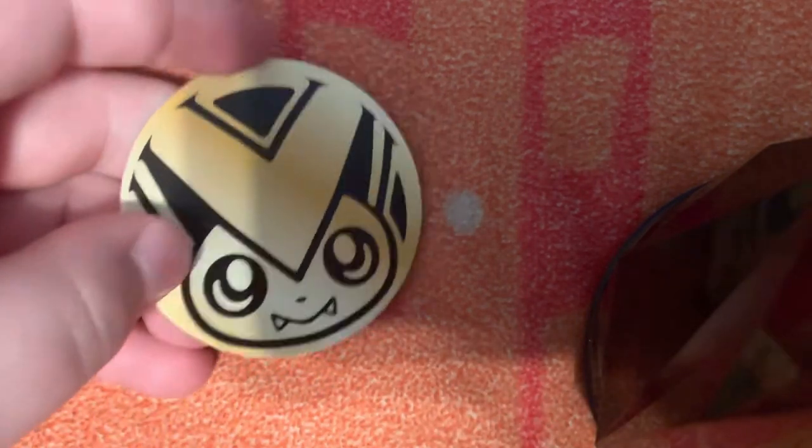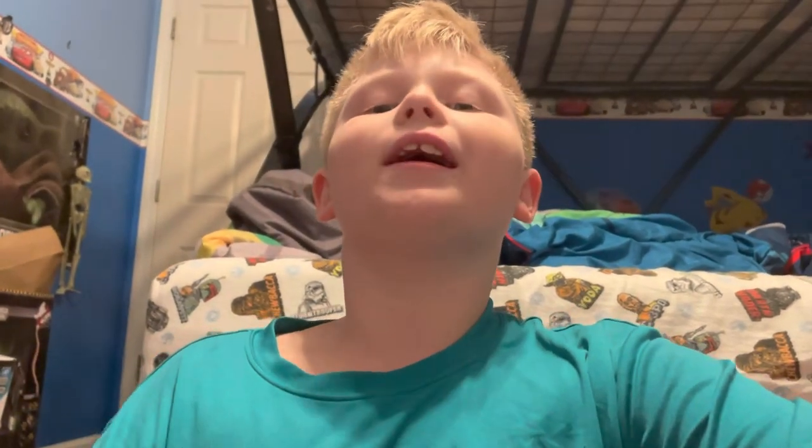The coin is going to be a Victini coin, and this little spinner thing is a Victini coin. That will be it for today's video. I'll see you in the next one, peace.